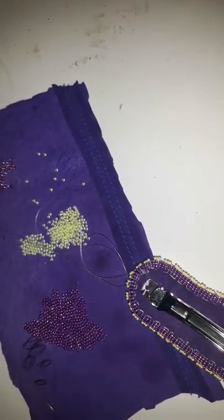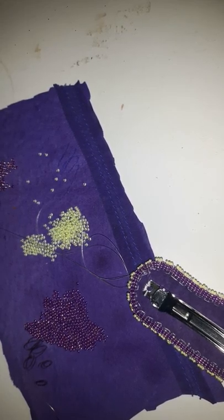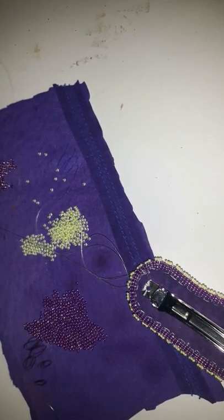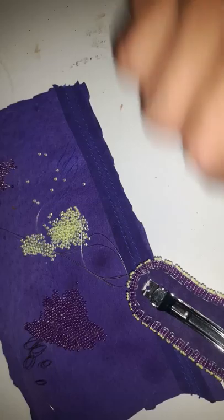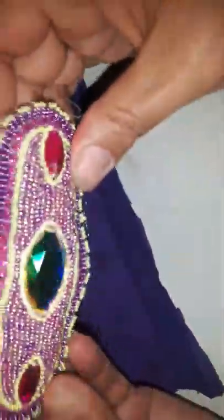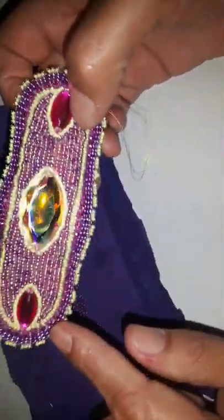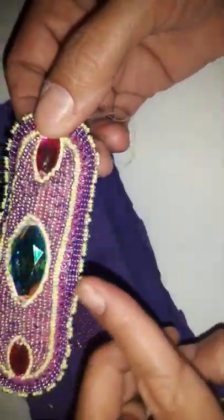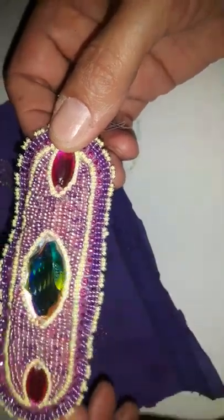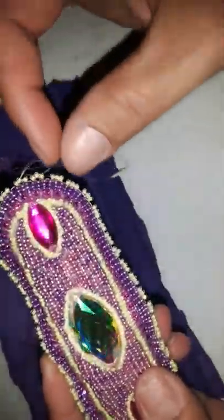Hello everybody, how was everybody's day? The weather is getting cooler and it's starting to get comfortable to sleep. I just hope it stays this way. I had finished all the way around — remember I said I was going to put frills on the bottom? Somebody is interested in this braid and they requested not to have the frills, so with my delight I'm like okay, that makes it easier for me.